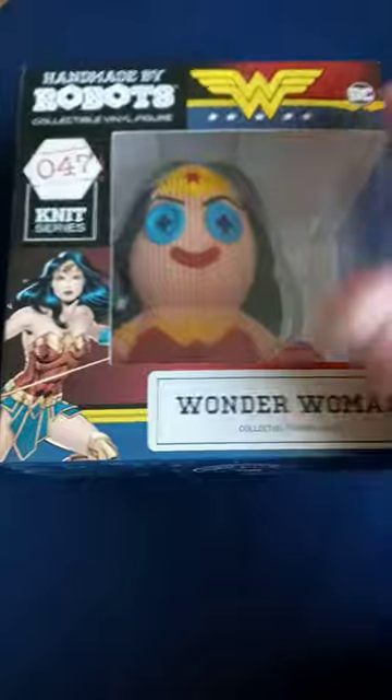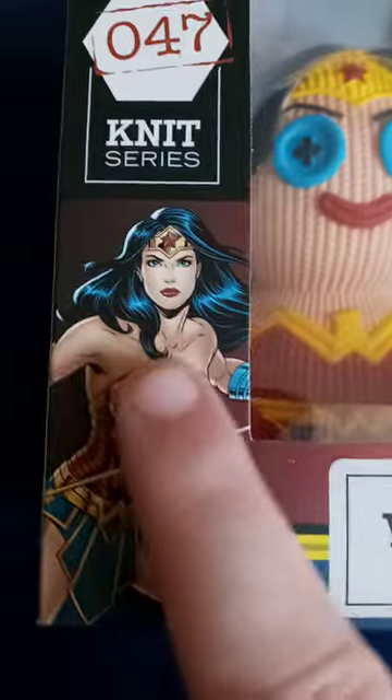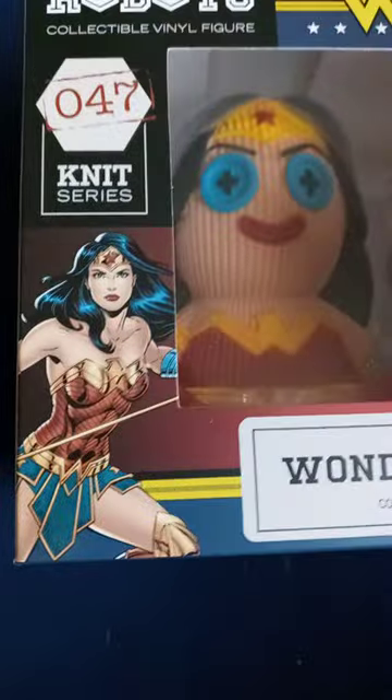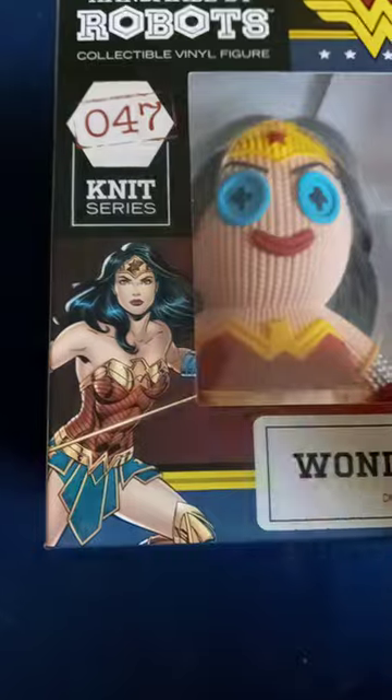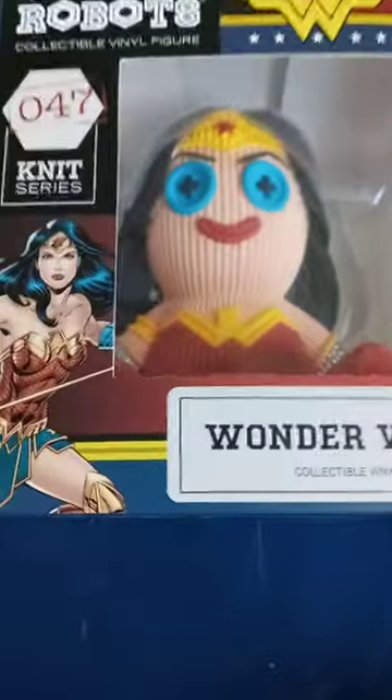Here she is in the window box, whatever you call it. Here's an actual picture of Wonder Woman. Not too crazy about the blue in her hair, because when I was little she always had black hair, but I guess that's like the shading part for the hair, I think.